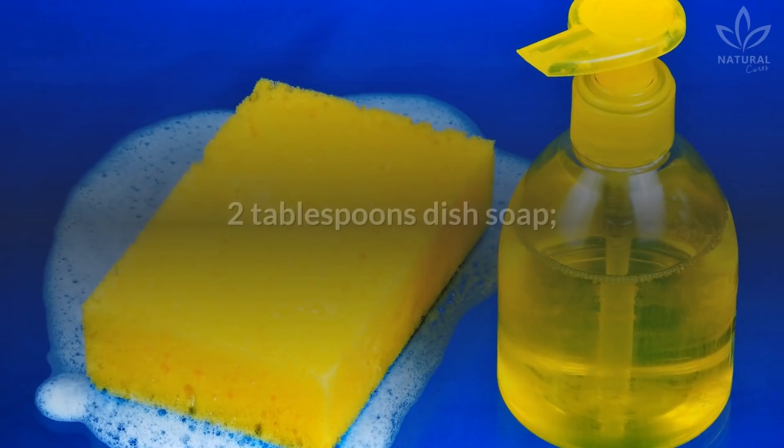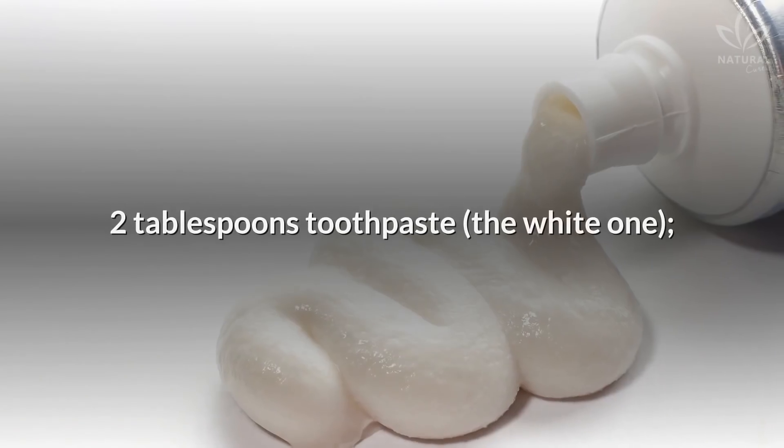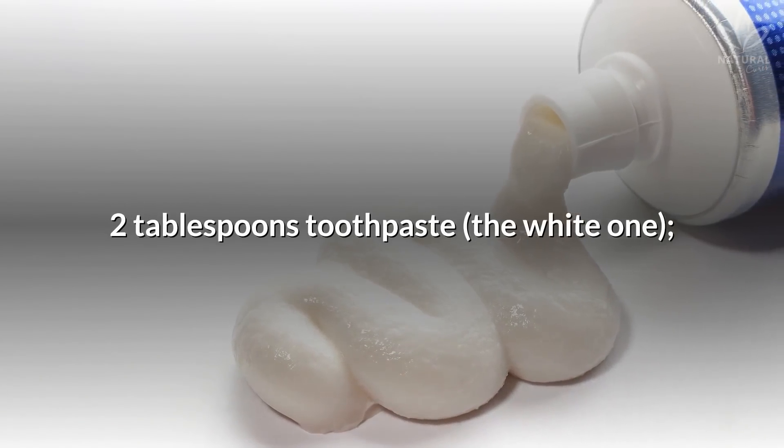Write down the ingredients: warm water, 2 tablespoons dish soap, 3.4 ounces white vinegar, and 2 tablespoons toothpaste — the white one.